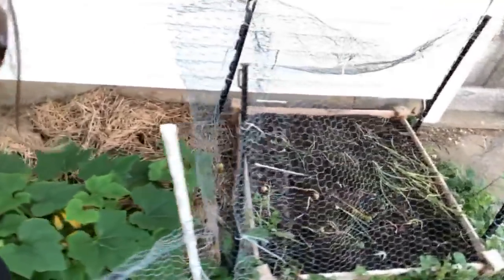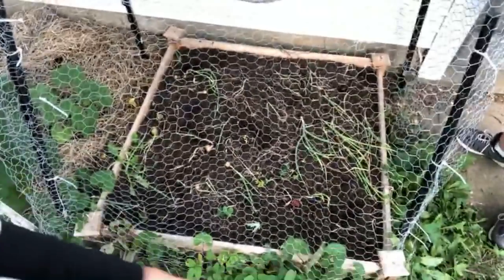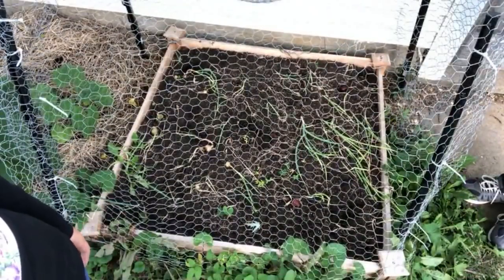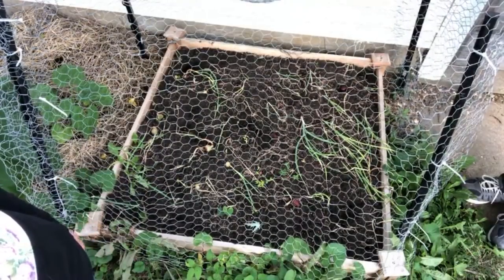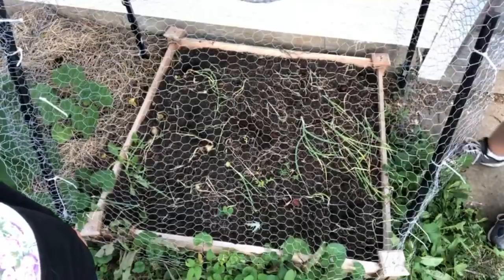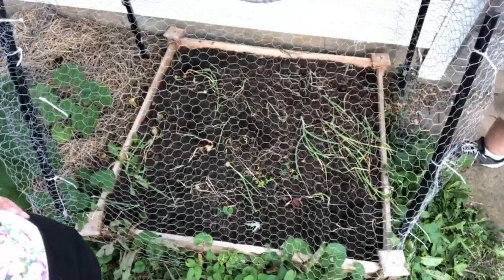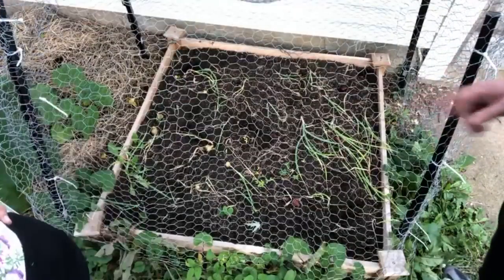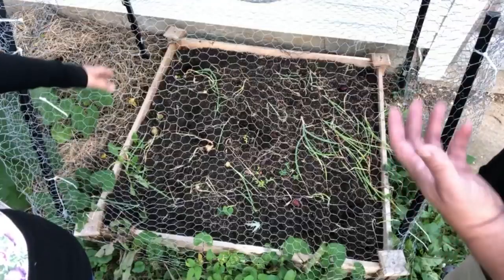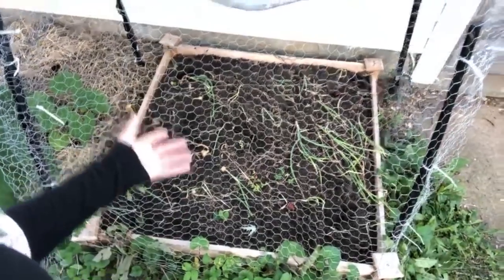This is kind of depressing — it's like a graveyard of onions. Something happened in here where they just could not thrive. I'm not sure what the situation was, but I'm sure Heather's going to come up with a new plan for next year for this flower bed. The onions just didn't do well. I think what should actually be planted there is maybe some herbs.